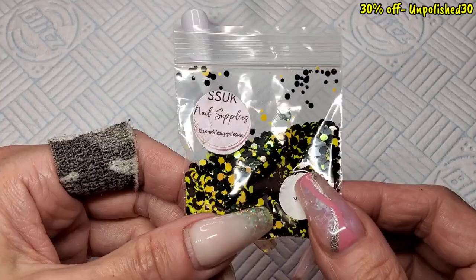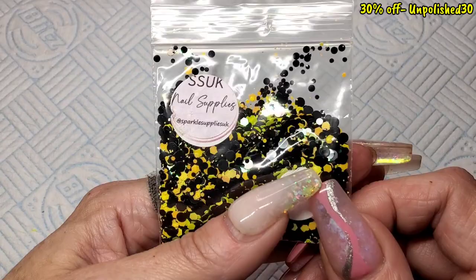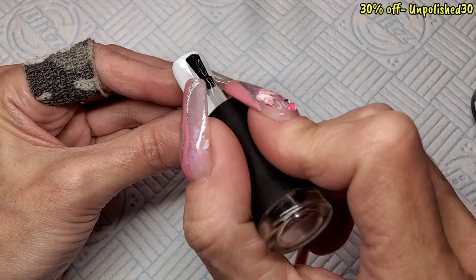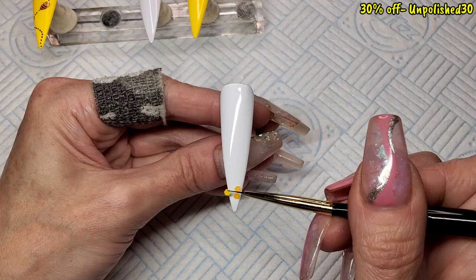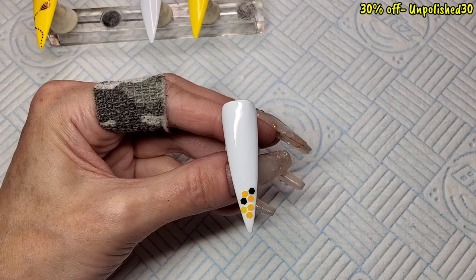On to the next nail — I've pulled out 'Bee Happy' from Sparkle Supplies. You can get 15% off at Sparkle with my code 'upba15' in the description box. I wanted yellow hex and black hex. I noticed Bee Happy has black dots so I ended up using the yellow hex from that and the black hex from 'Cruella', also from Sparkle Supplies. I'm giving this nail a base coat without curing it and just doing a bit of a honeycomb using mostly yellow hex with a couple of black ones dotted in at the tip and top left corner to make a honeycomb effect.